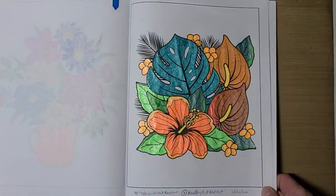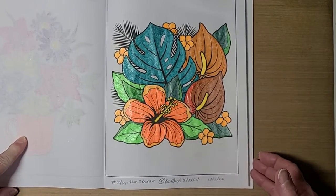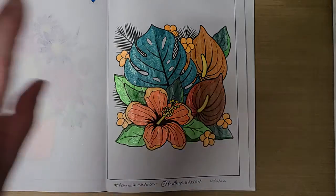Alright guys, I'm going to let you go. I hope you enjoyed seeing my page today for Color With Us UROC Art. That hashtag and Rosemary's link to her channel is in the title — all you have to do is click on them. Thank you for stopping by and I will talk with you all later. Have a great day. Bye!